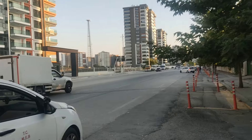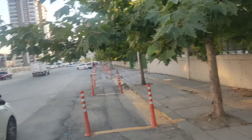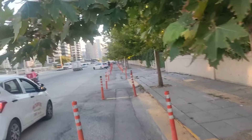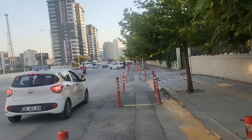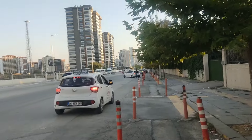Merhaba arkadaşlar, ben Direksiyon Eğitmeni Cançuk Hoca. Bugün Nermin Hanım'ın ilk dersinde 2-Dubası park işlemini öğrendik ve bunu uygulamaya dökmek için Nermin Hanım'ın başlangıç videosunu çekiyoruz.